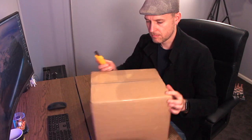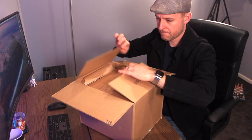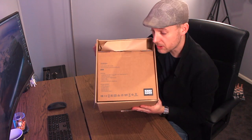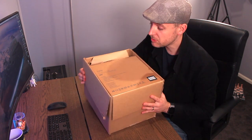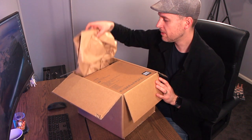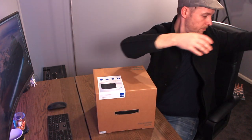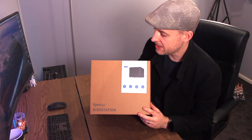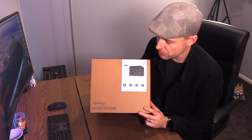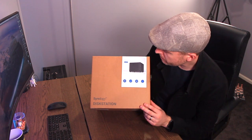All right, so let's go through it. Really excited about this and really happy to show you guys what we've got today. Contents look good — it's the unit that I thought it was. That's good, they didn't send me the wrong thing. And here's the box.